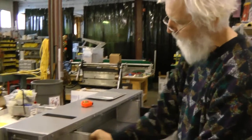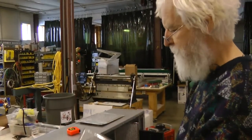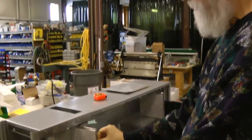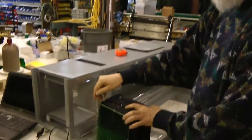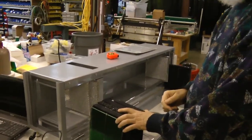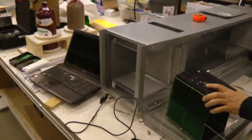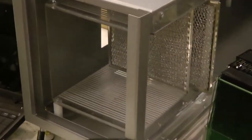Then it goes through a few baffles whose job is to smooth out the airflow and temperature distribution. By the way, all these things are in sliding card channels because this is a prototype. We don't know what exact layout works best, so we can move stuff around.